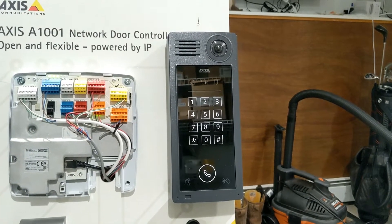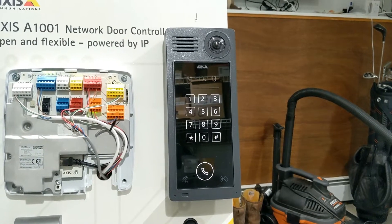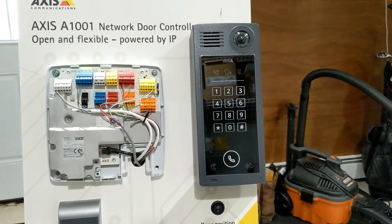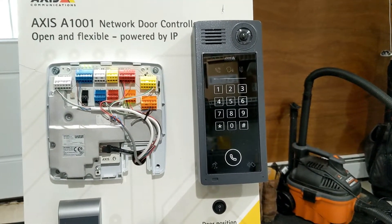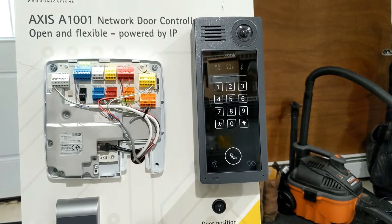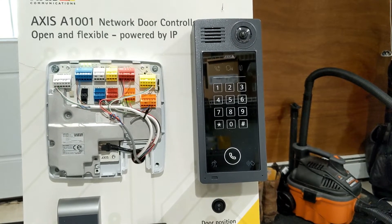One of the nice features of this intercom is shock detection. If someone comes up and tries to rip this off the wall or hits it, based upon shock being detected, it can play an audio clip or trip an alert through the video management software, so you get an alert that someone is trying to tamper with your device.